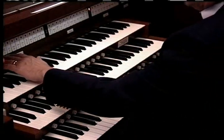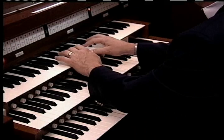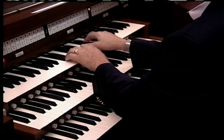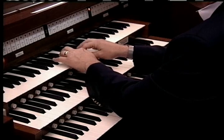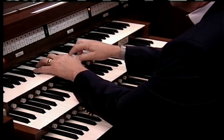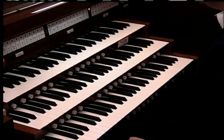Some of the most lovely and warm sounds on an organ are the celestes. This instrument has a viol and voix celeste in the swell. Let's listen to that sound. It's lovely, but it's the only set of celestes on this instrument.